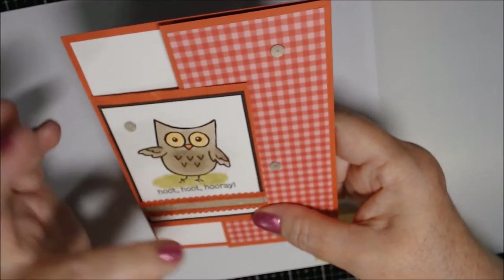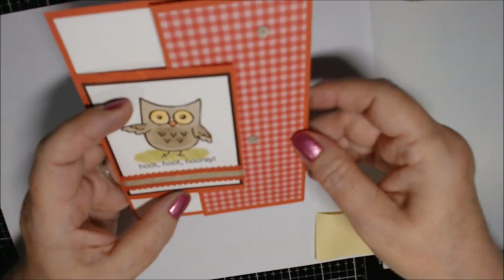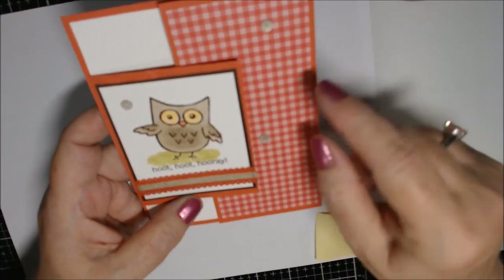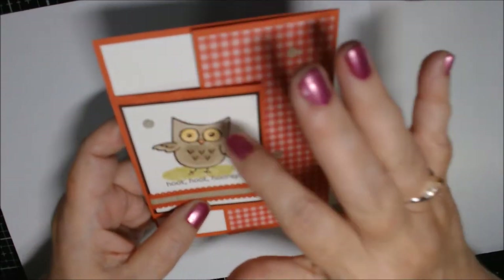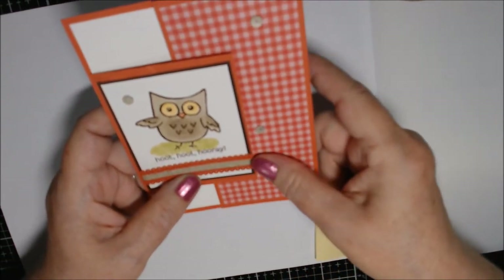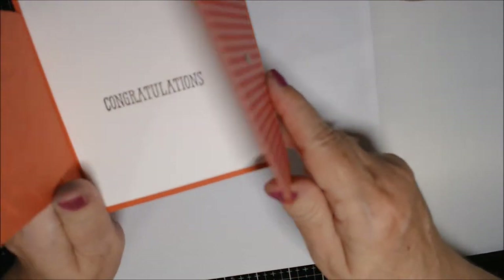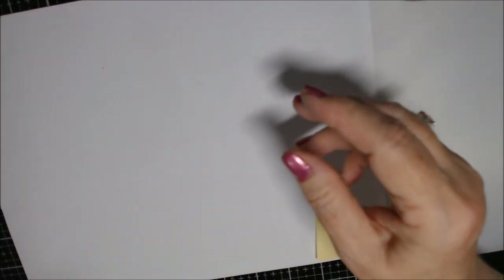Terry's card didn't have any sentiment on the inside — it was just blank. I added three adhesive-back sequins from the Basic Adhesive Back Sequins in a sahara sand neutral tan color that I thought went well with the fall color palette. 'Hoot Hoot Hooray — Congratulations' works for anything you're congratulating people for.